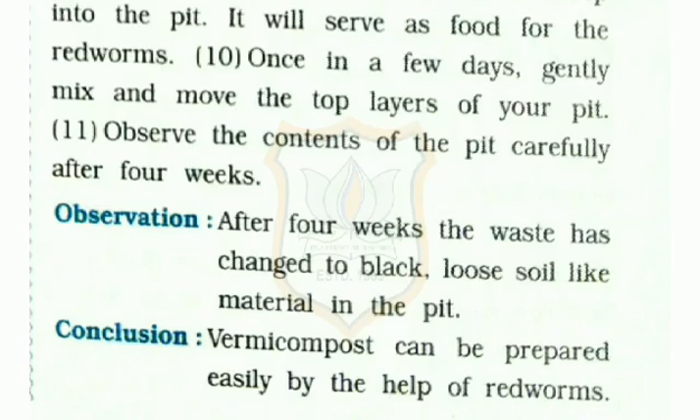Once in a few days, gently mix and move the top layers of your pit. Observe the contents of the pit carefully after 4 weeks. After 4 weeks, you will observe the waste has changed to black, loose soil-like material in the pit.